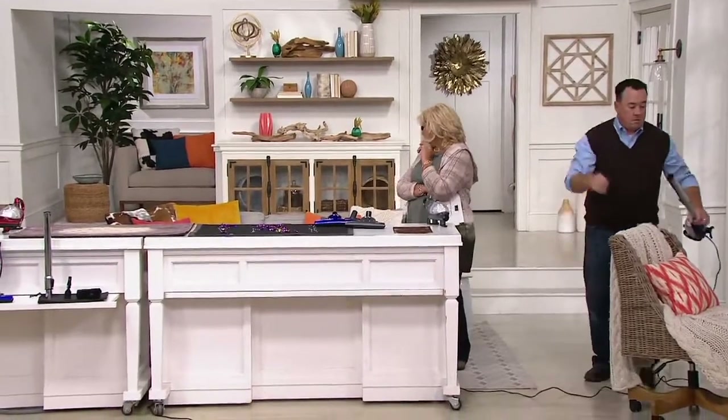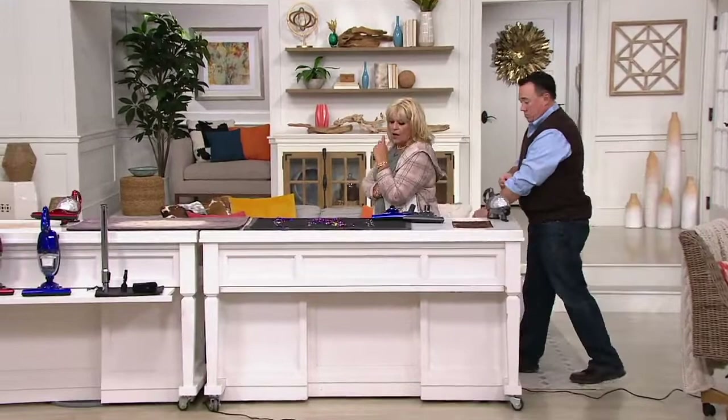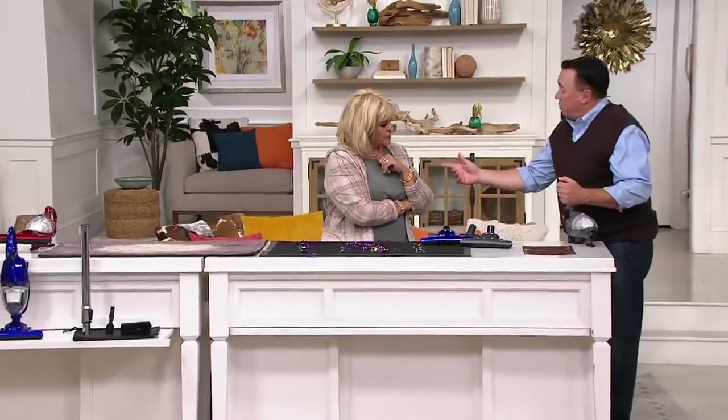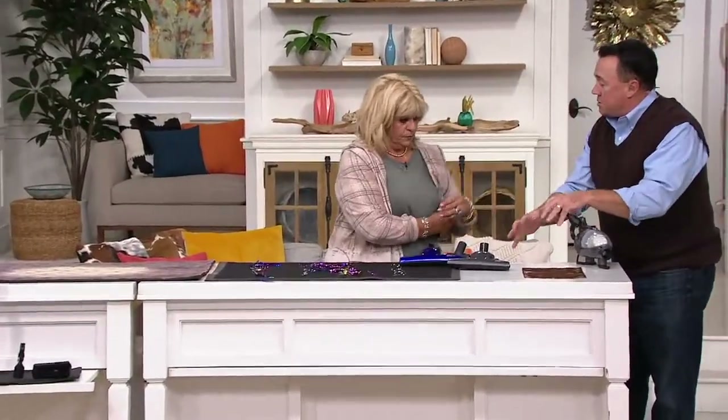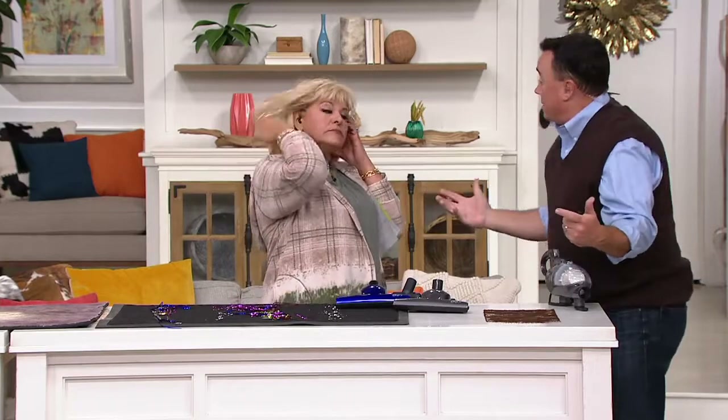How does this do on stairs? I love it because I love the smaller footprint. To answer your question — you have a dog, right? What gets ground into your stairs? The dog fur. So this is lightweight, less than four pounds, handheld. You take it up, no brush rolls so the pet hair doesn't get caught. You're good to go.